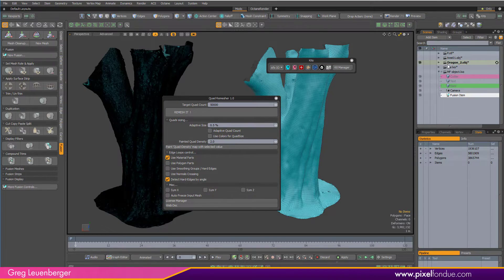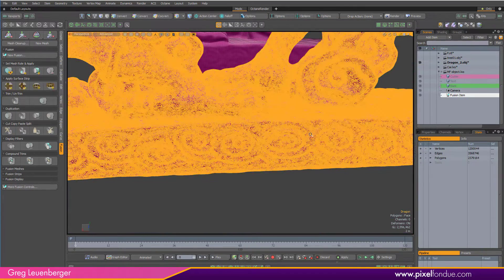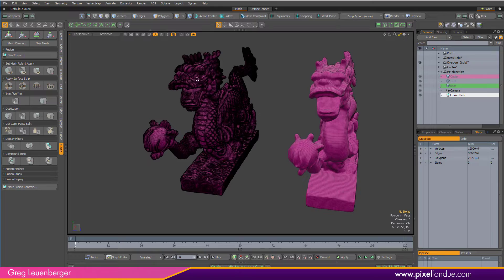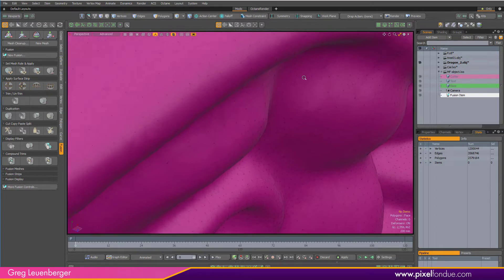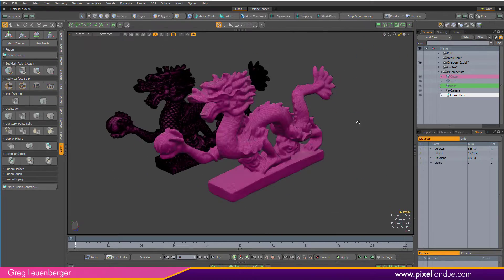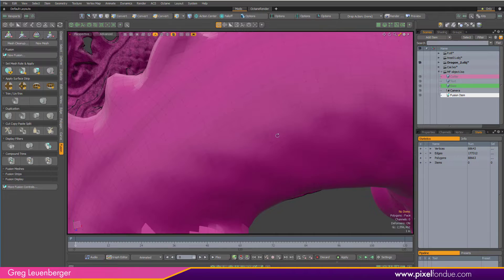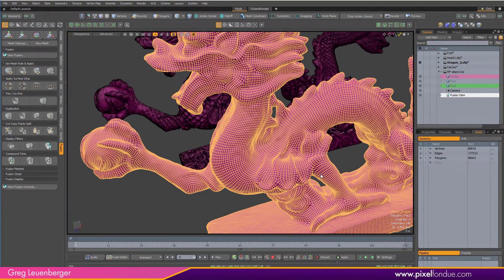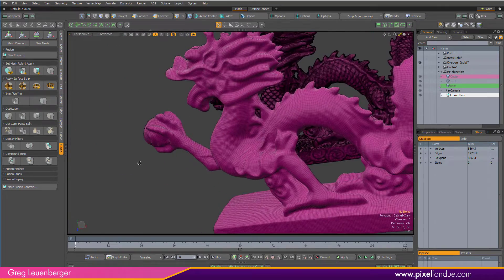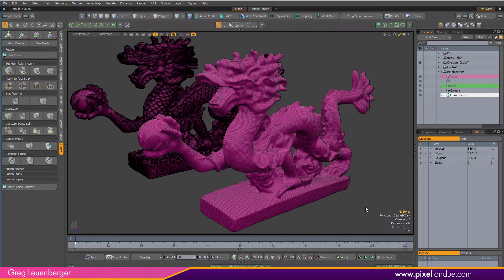Here's another sample — a dragon, I think from the Stanford Scan Depository. Really dense, this one's over 2 million polys. This remeshed version is less than 100,000, and it creates these nice even quads. You can sub-D this too — just Shift+Tab to get a Catmull-Clark sub-D, and then sculpt on that or bake the normal from the difference between the two meshes.